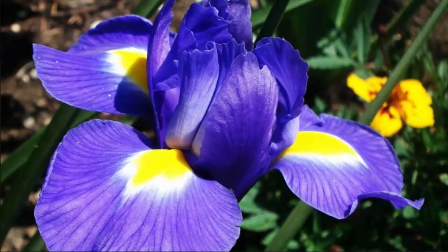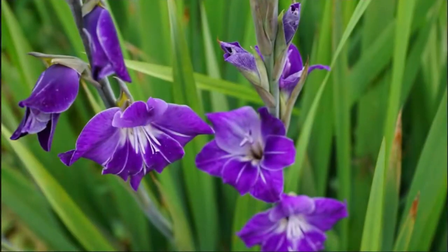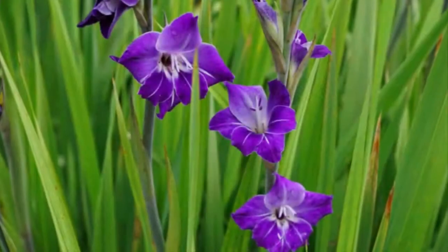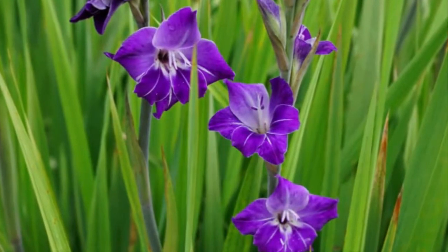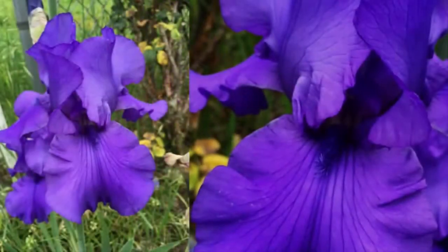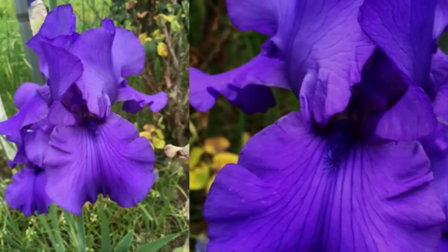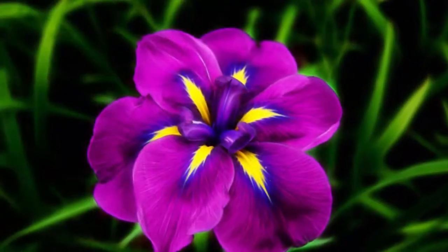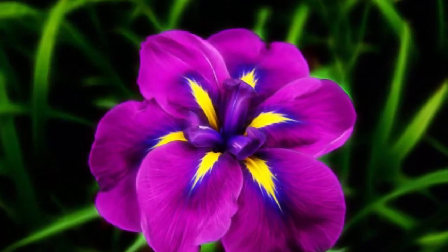The soil in the planting area should have good aeration and drainage, with a slightly acidic pH of about 6.8 to 7. If the soil is clay with poor drainage, add humus or organic matter to increase soil permeability. Then plant the rhizome of the iris plant properly.